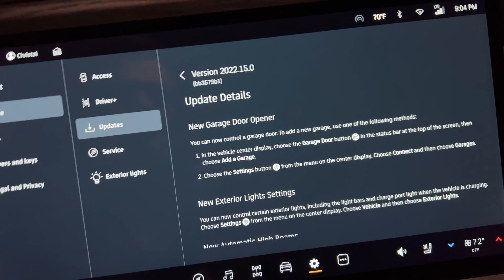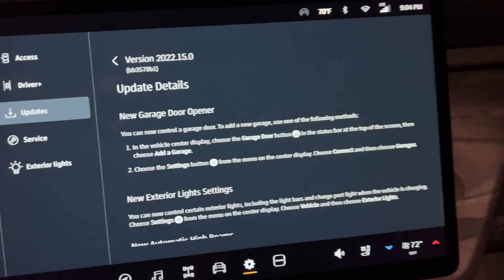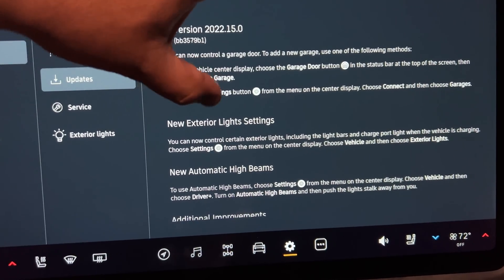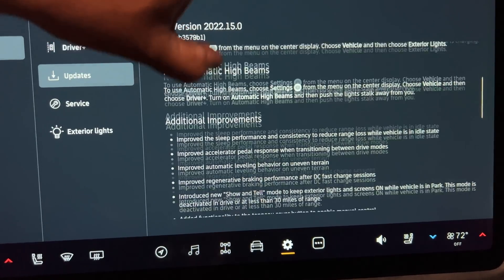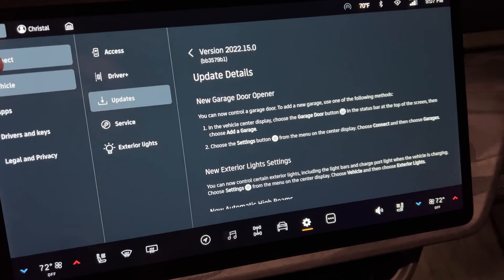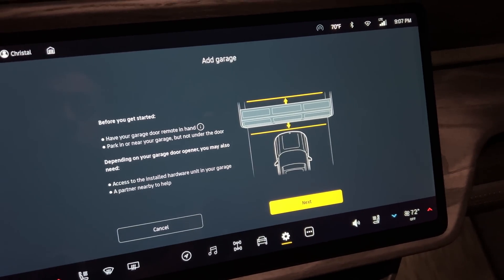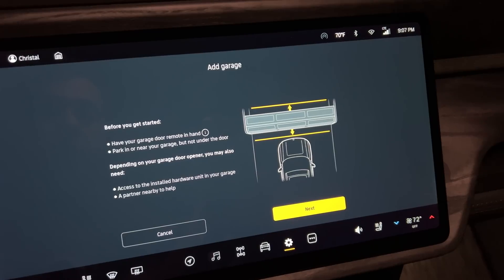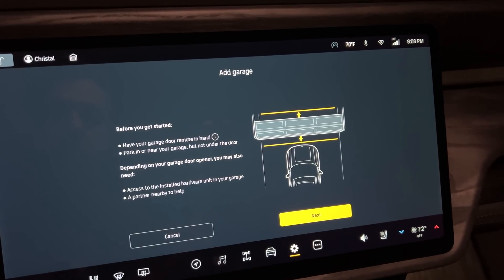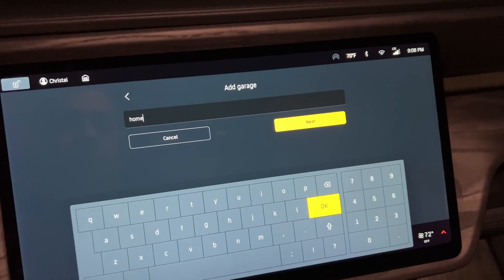The update has finished. New features include: new garage door opener control, new exterior light settings to control the external light bar, and new automatic high beams. Going into the garage door setup — connecting and adding a garage. Before you get started, have your garage door remote in hand and park near the garage but not under the door. Depending on your opener, you may need access to the installed hardware unit and a partner to help.